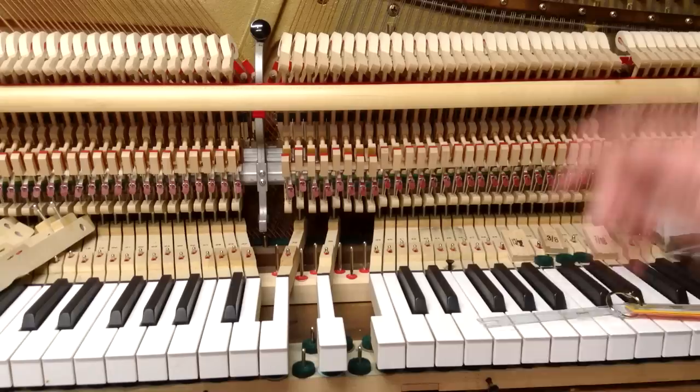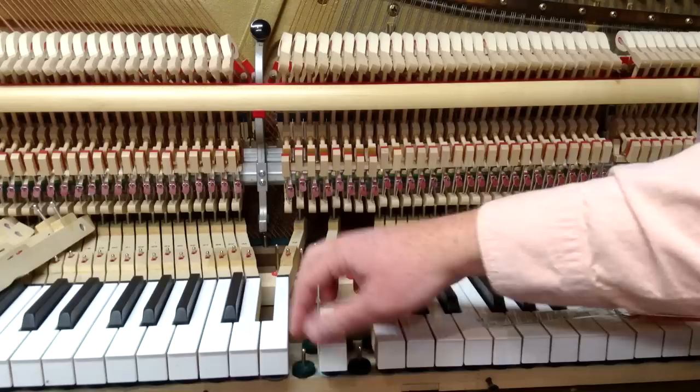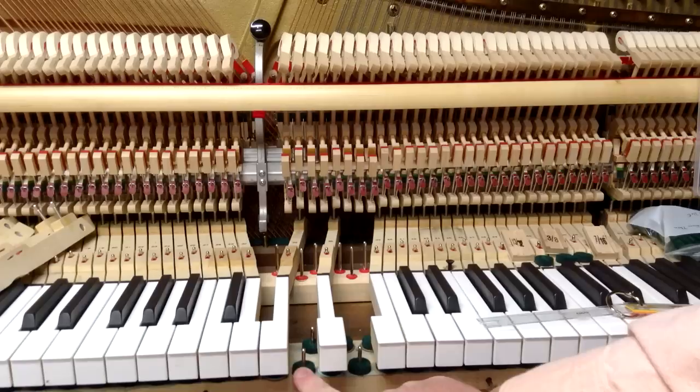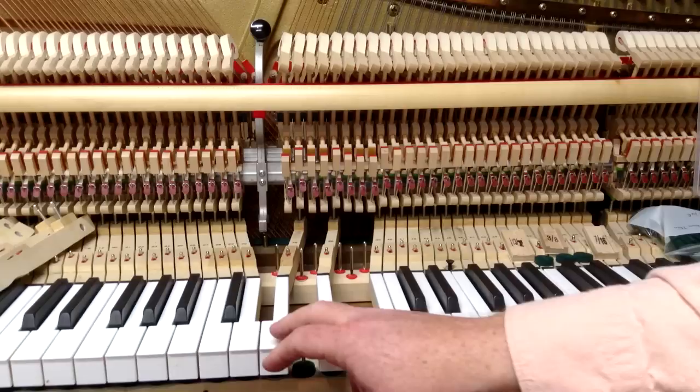Basically, key dip is the distance that the key will go down before it hits the punchings underneath the front rail. Here we've got the front rail and the front rail punching. Underneath each key are usually a front felt punching and then also maybe some paper and cardboard punchings to adjust the final measurement.